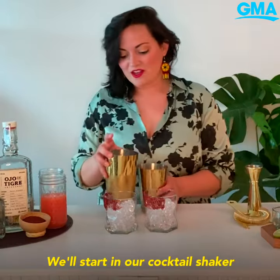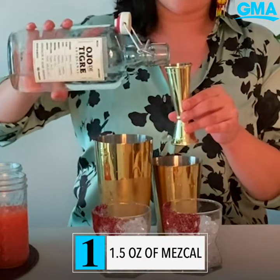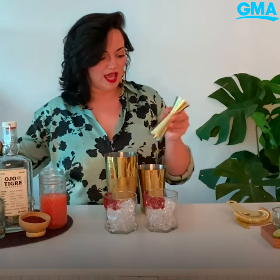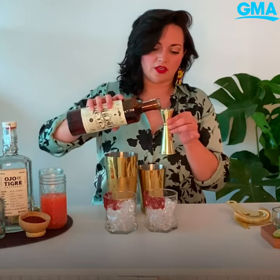We'll start in our cocktail shaker with our main ingredient. We'll use an ounce and a half of Ojo de Tigre — very nice elegant smoke. We'll add a half an ounce of Ancho Reyes Chili Liqueur.